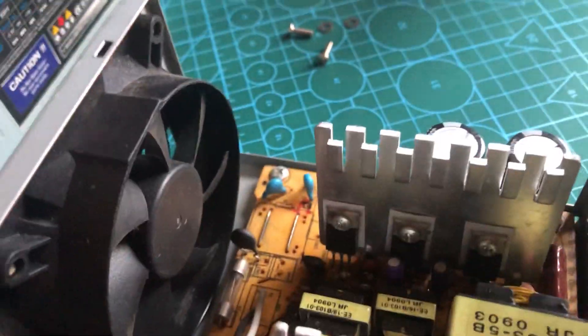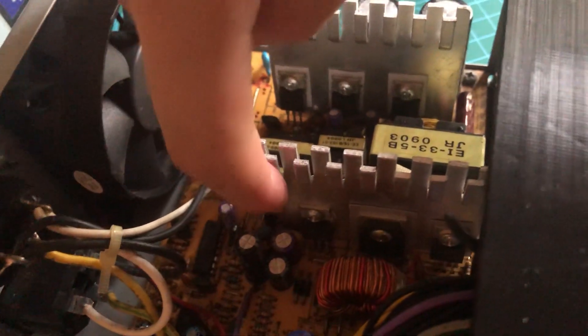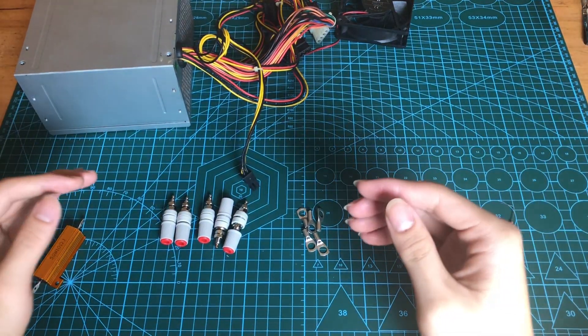Do the same for all of the other capacitors. Then you're going to take a look at your MOSFETs, which are this and this. Most of the time, you can identify a spoiled MOSFET pretty easily. With all that out of the way, here are all the parts that you need for this project.